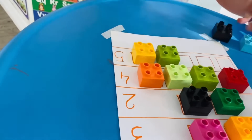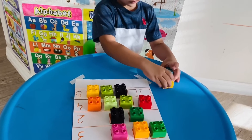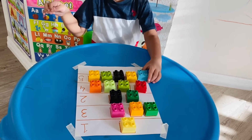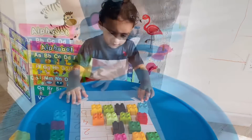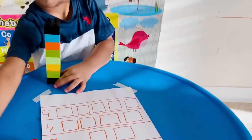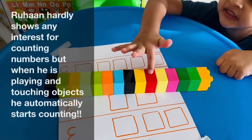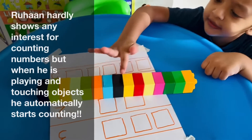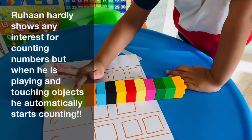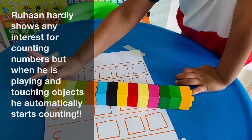I make sure to help Ruhan and take turns with him while doing any activity. I'll help you, okay? Very good. Three, four, and five. Look at you, Ruhan — you did it! Four, five, six, seven, eight, nine, ten, eleven, twelve, thirteen, fourteen, fifteen.